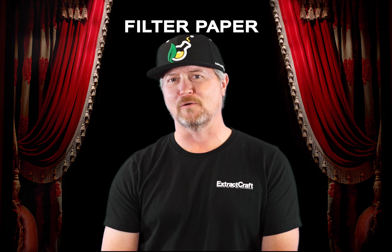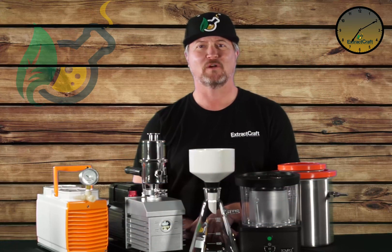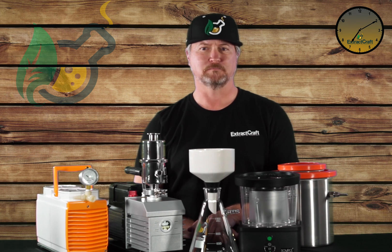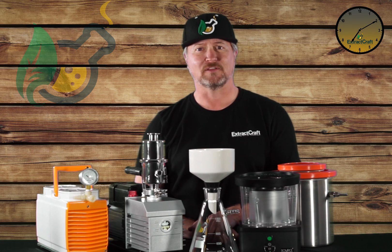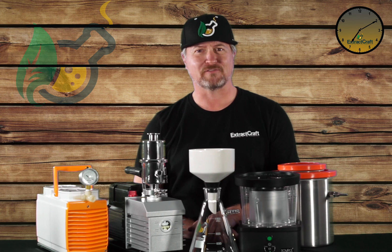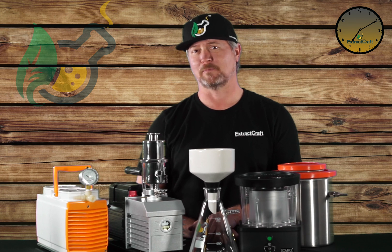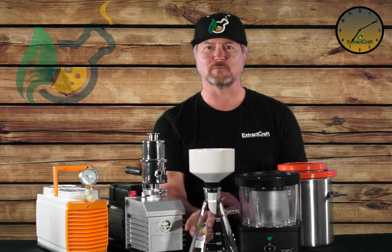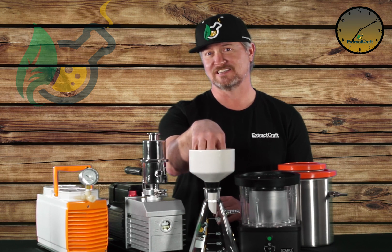So now that we know all the components, let's take a look at the different vacuum sources. When you're considering what type of vacuum source to use, there are quite a few types and sizes available. There are two main things to consider when making this decision. First, remember we're working with very flammable ethanol and it creates very flammable vapor, so you want to make sure that the vacuum source is rated for flammable solvents. And then secondly, you need to consider basically how much air volume you're going to be moving in order to seat that paper filter that's going to sit inside the funnel.